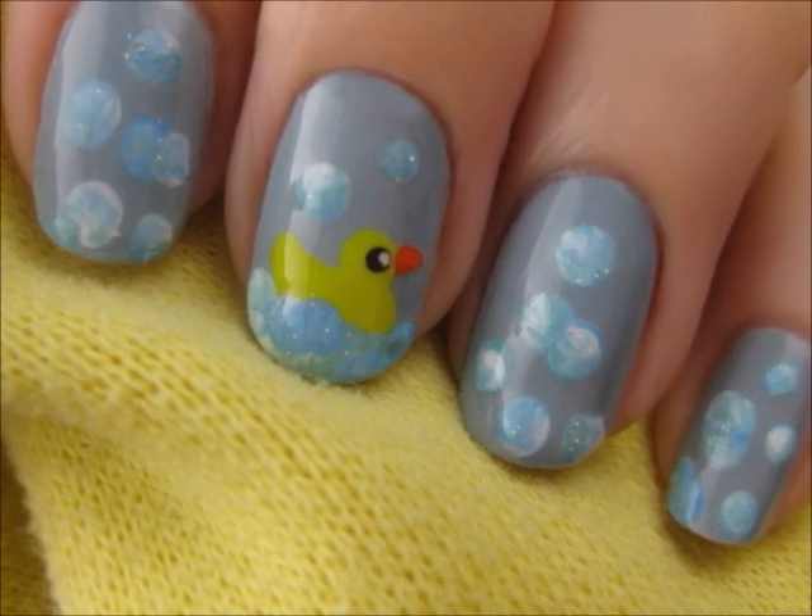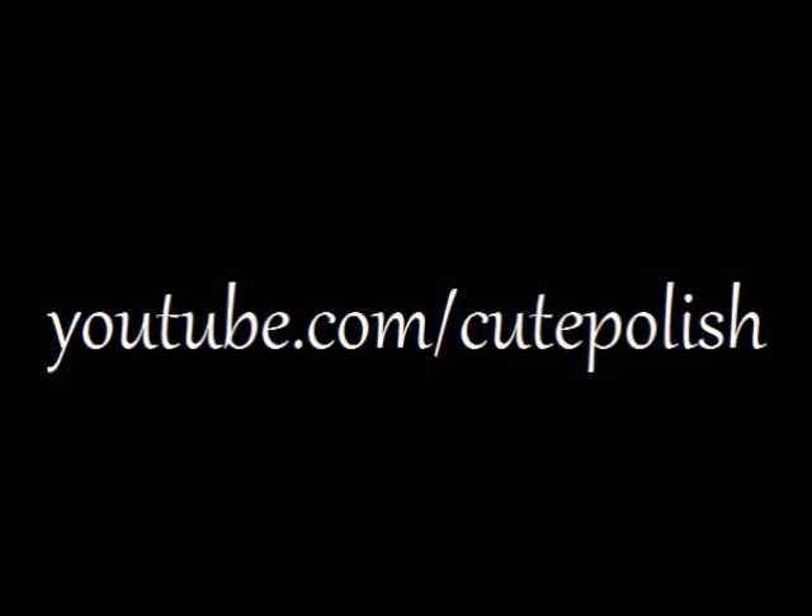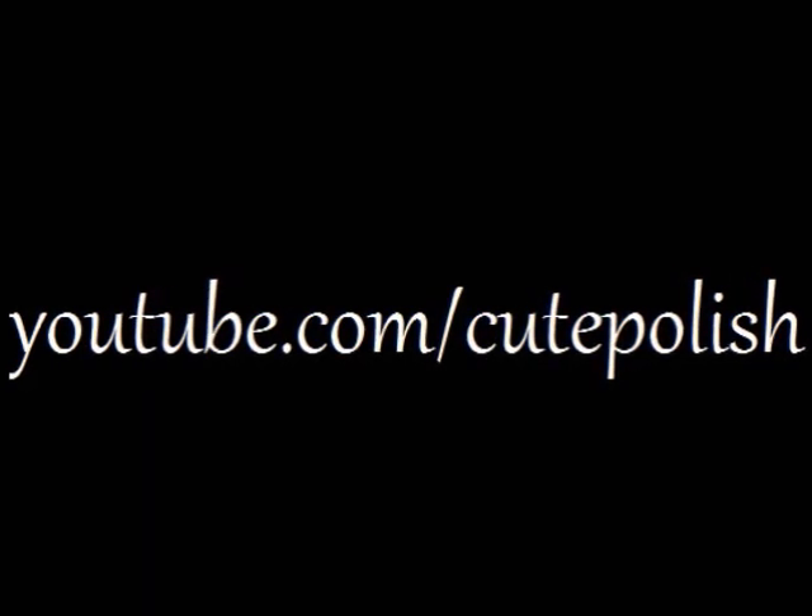And that's it! I really hope you all enjoyed learning how to create this adorable rubber duck design. Take care and I'll see you next time!